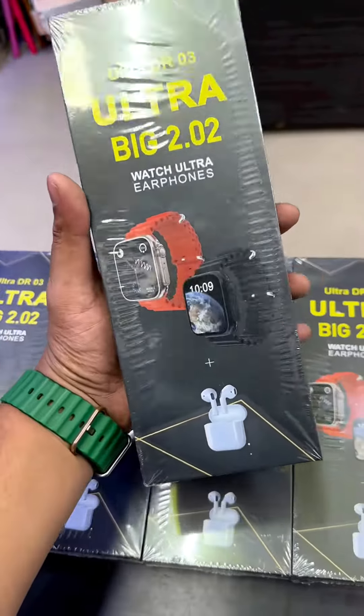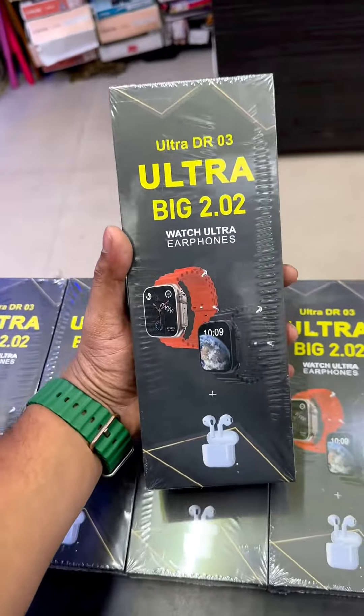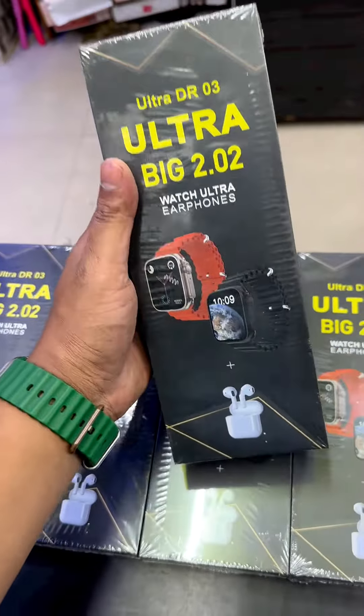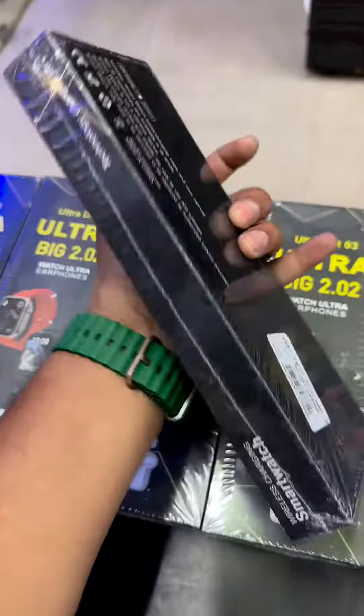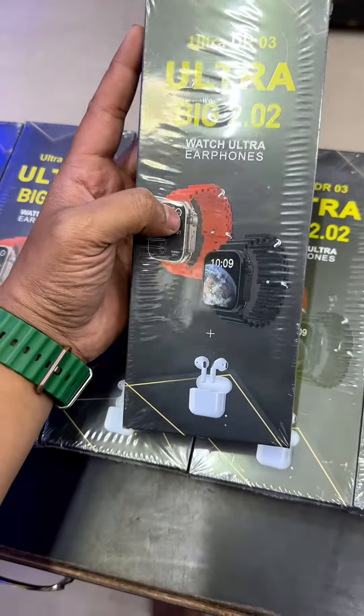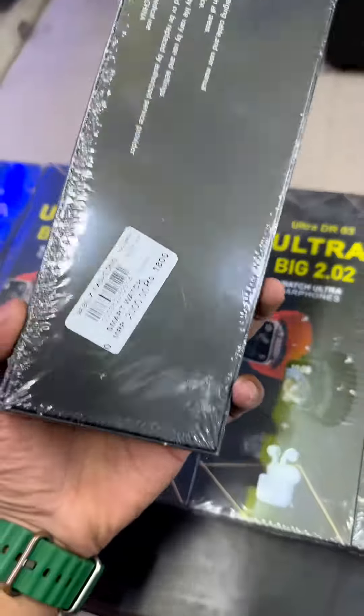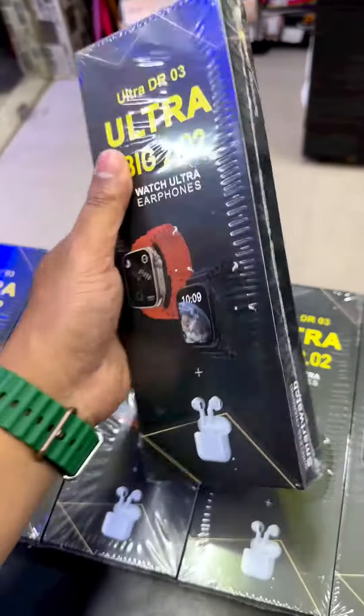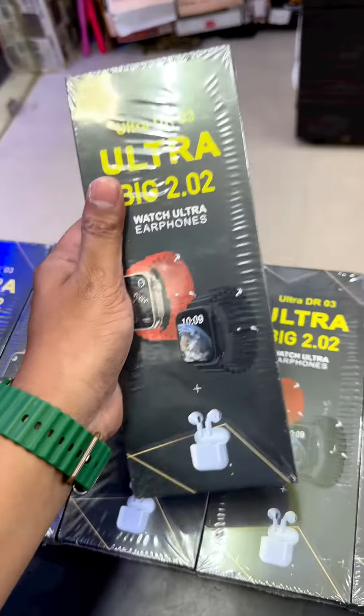Hi Ribel, Gadget Combo Offer. I am going to refill the ULTRA DR03. This box is an Ultra Watch and AirPods. This price is Rs.1800, but this one day offer is Rs.1500 with free shipping.